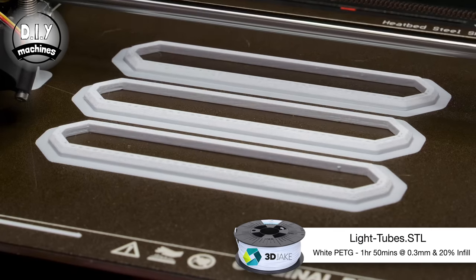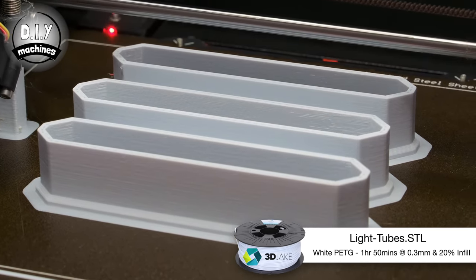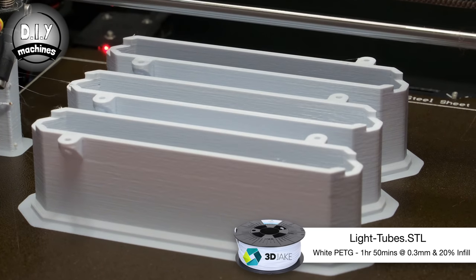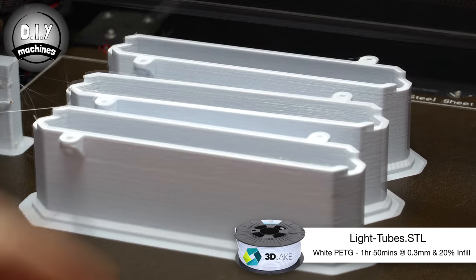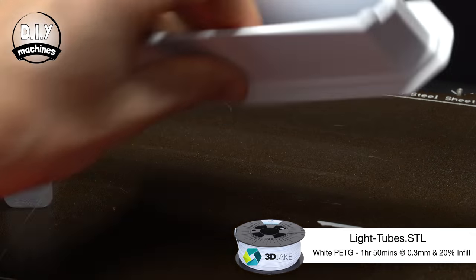Now the first part that we can 3D print for our project are these light tubes. You're going to need seven of these for each of your characters on your display. I printed mine in PETG with a 0.3mm layer height as detail is not important as they won't be seen.